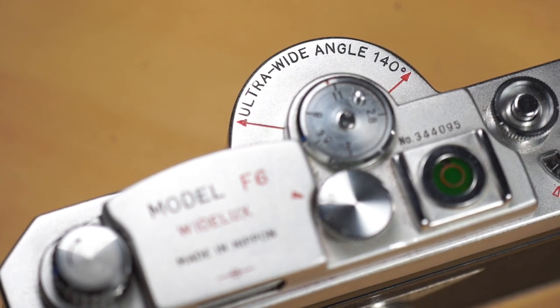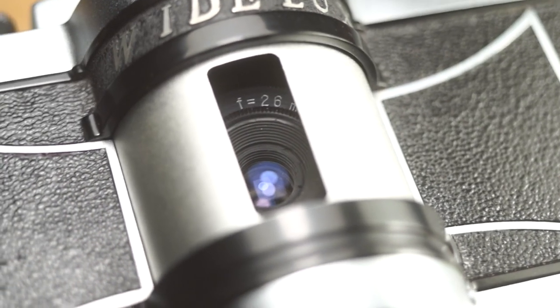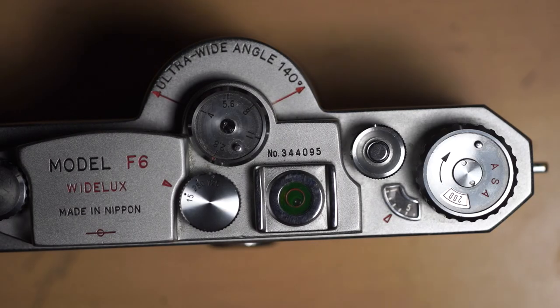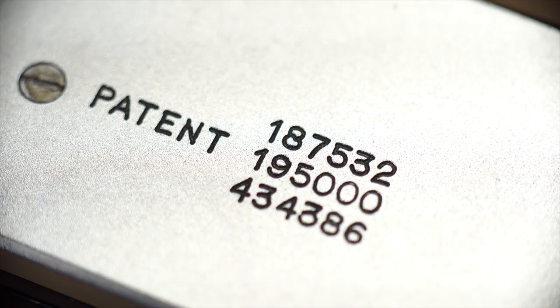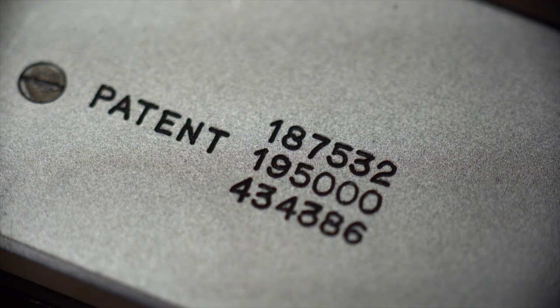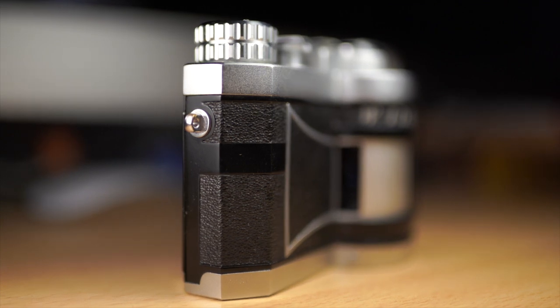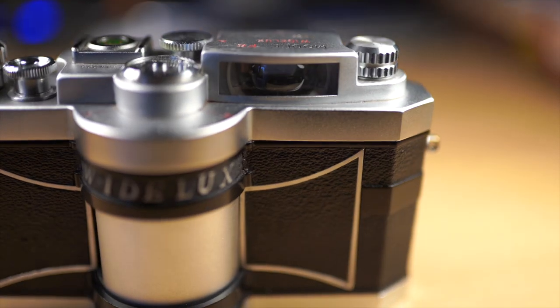It can capture a 140 degree panorama with the 26mm f2.8 lens. The manufacturing of the F6 models began around 1970. Since then approximately 3000 examples were built. Panon Camera produced their first panorama camera back in 1958. The company eventually went out of business in the early 2000s after suffering a fire.